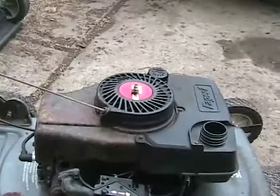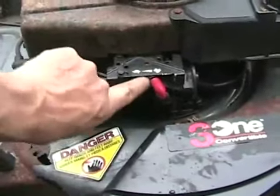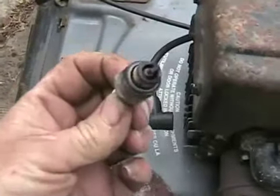The jet looks really clean — this must have been running last year. It's May 5th today. Carb's back on, bowl's not stuck. Check the plug — that's a good one too.